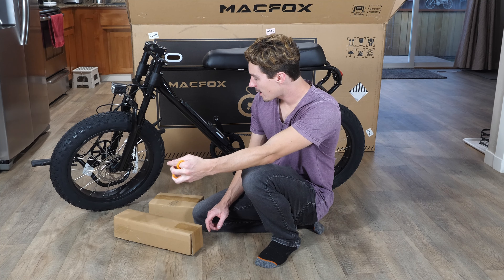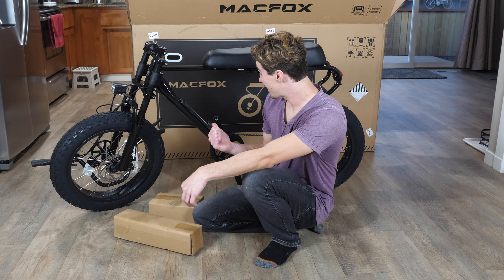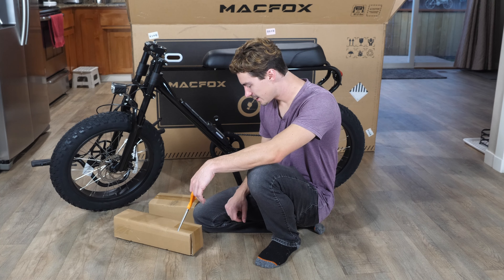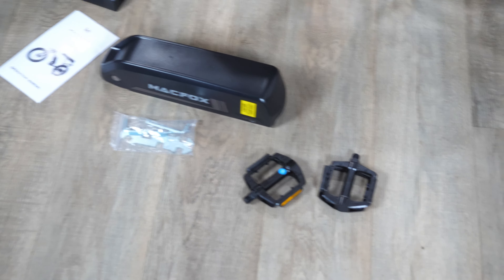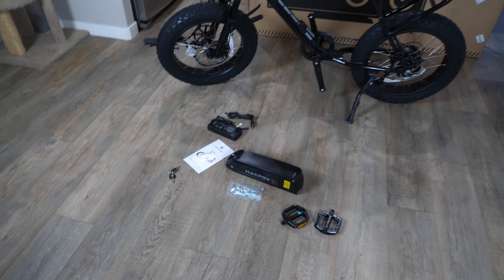A lot of companies say the bike they're sending you is 90% complete, and no, it's not. This is what 90% complete looks like — it looks like I just put the handlebars on, attach the battery and I'm good to go. So let's find out what's in these boxes. You've got the frame of the bike, the two pedals, the battery, the charger, the keys, and then they give you a little bag of tools and a manual.